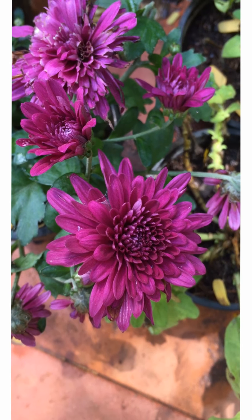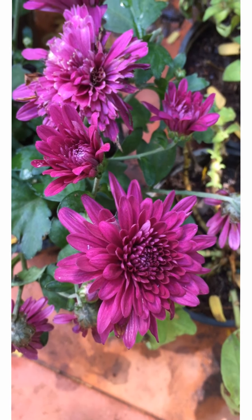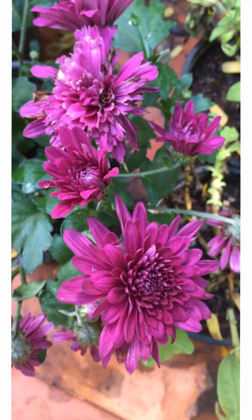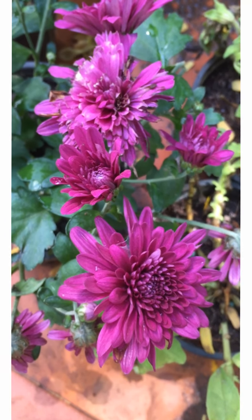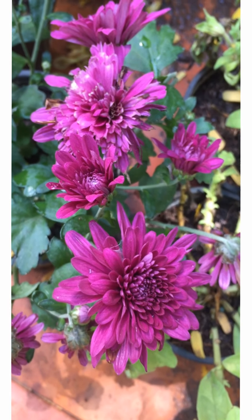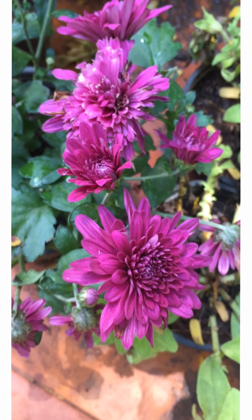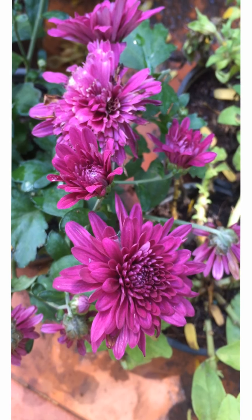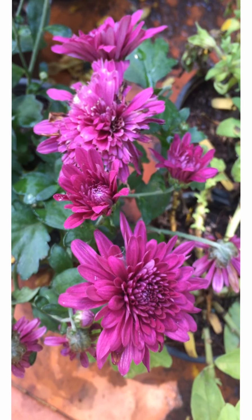Hi friends, welcome back to Haritarang! Our gardens here at Haritarang are all in full bloom from the little showers we had for the past two days. Along with these beautiful and colorful plants, we also have little creatures visiting — I'm talking about the little worms, snails, and insects visiting my plants. Come on, I'll show you how to control these little creatures that visit your plants.